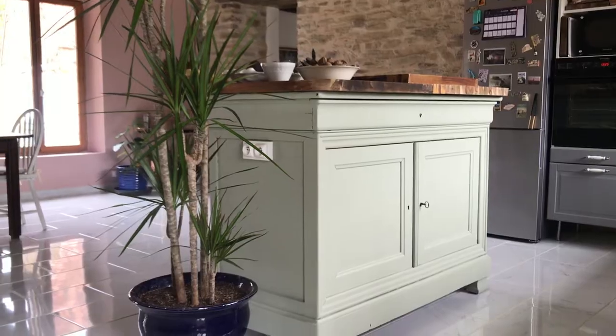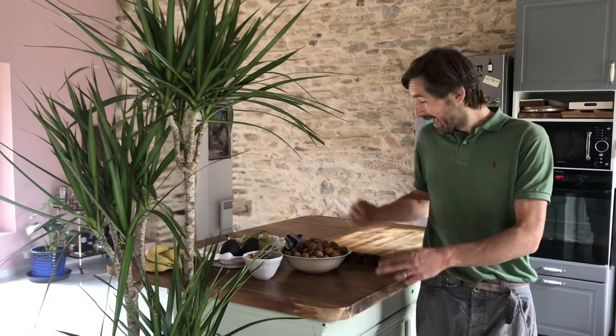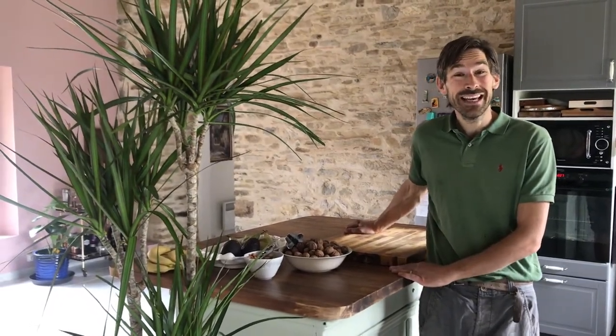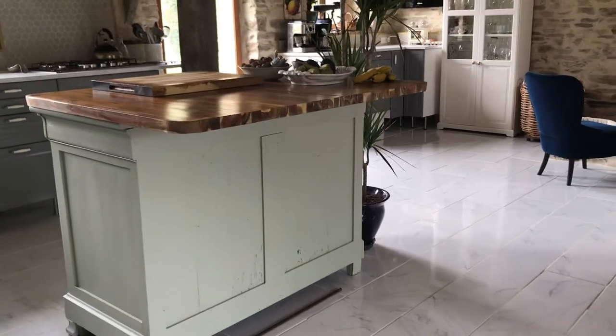There we are — this is the finished product in place with a nice house plant. I'm really happy with it, it looks fantastic. The next thing we're going to have to do is buy some stools so we can sit at the island, but it's in use and I'm really happy with it. Hope you've enjoyed my video — don't forget to click our logo to subscribe and click the bell to be notified of our next videos. I'll see you next week, cheers guys, bye!